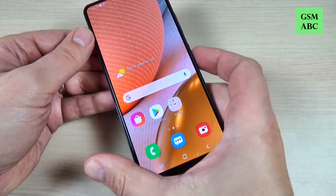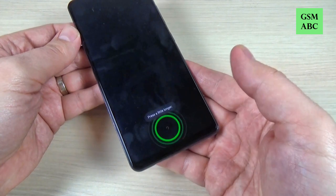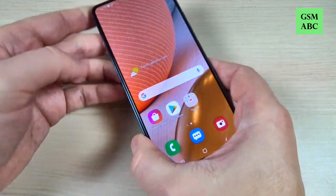Hi guys and welcome back on GSM-ABC YouTube channel. In this tutorial I will show you how to add a fingerprint on Samsung Galaxy A42 5G. So let's do it.